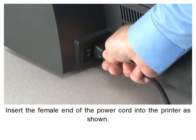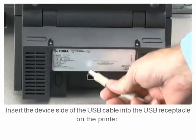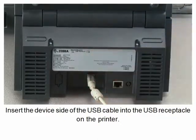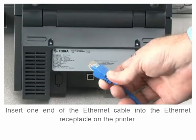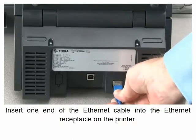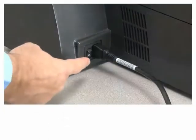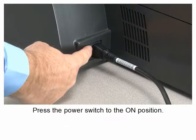Insert the female end of the power cord into the printer as shown. Insert the device side of the USB cable into the USB receptacle on the printer. Insert one end of the ethernet cable into the ethernet receptacle on the printer. Press the power switch to the on position.